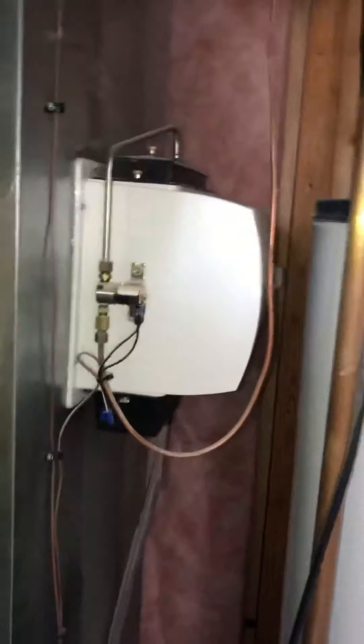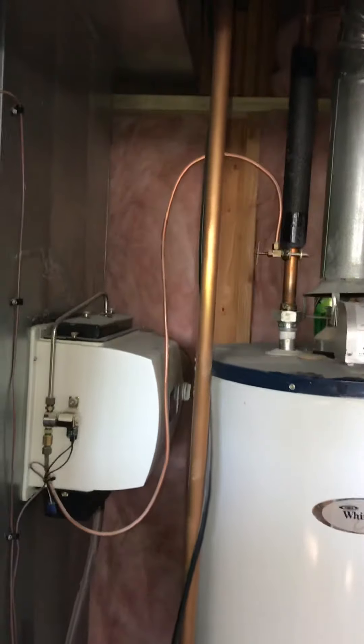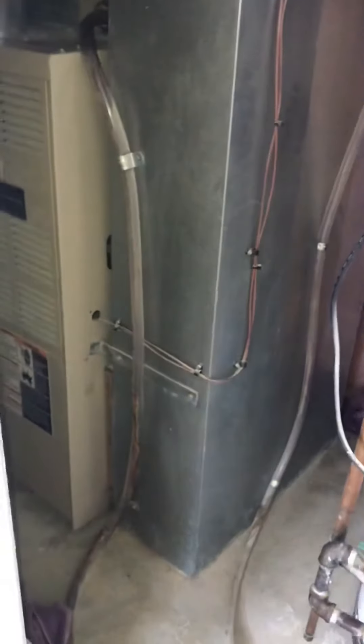There's also a humidifier that's just tucked in here. I'll slide these doors back so we can see it from a different angle. You can kind of see how it's just wedged in between the return and the water heater. The return is sized right, so we're going to keep that.